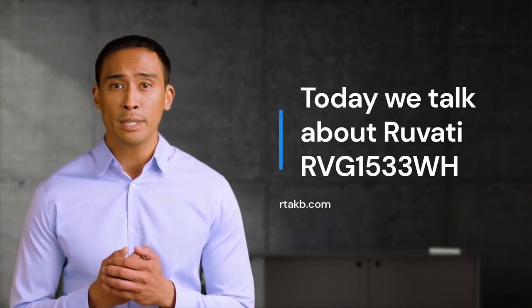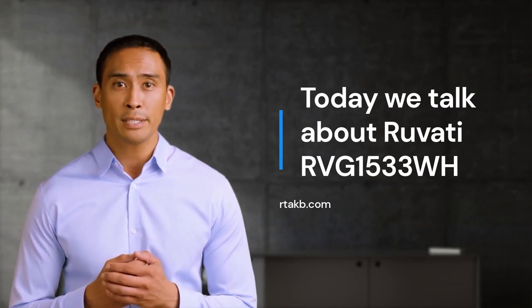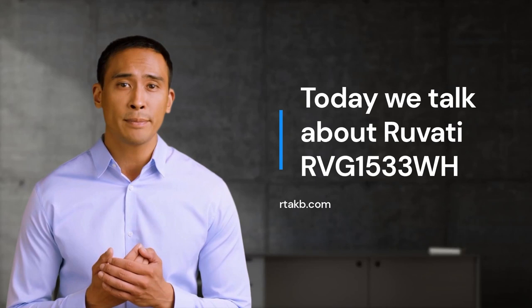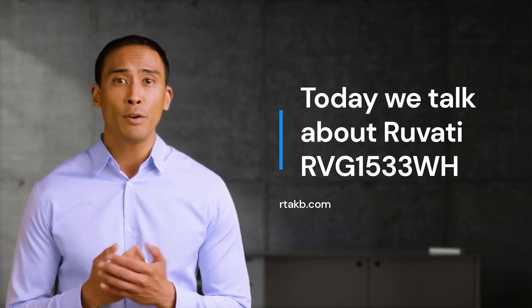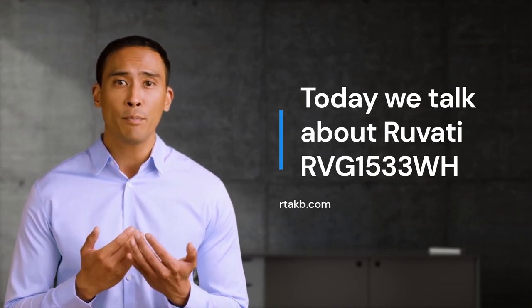Welcome to our channel. We're so excited to have you here. We're dedicated to bringing you the latest and greatest information about kitchen sinks. Whether you're a beginner or an expert, we have something for everyone. So sit back, relax, and enjoy the show. Thanks for joining us, and don't forget to subscribe for more great content.